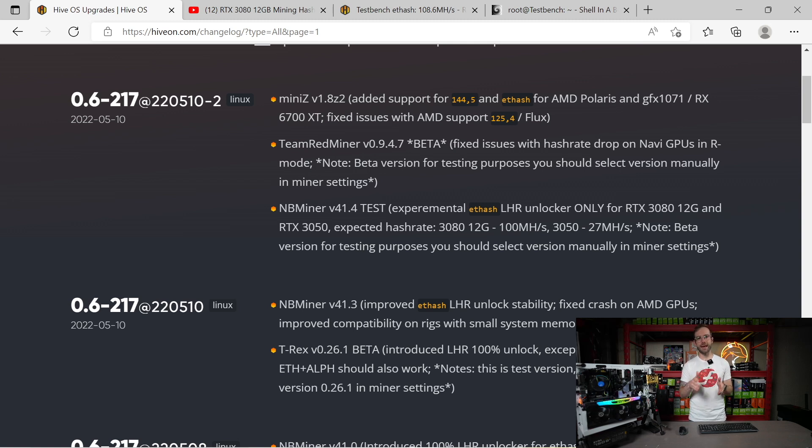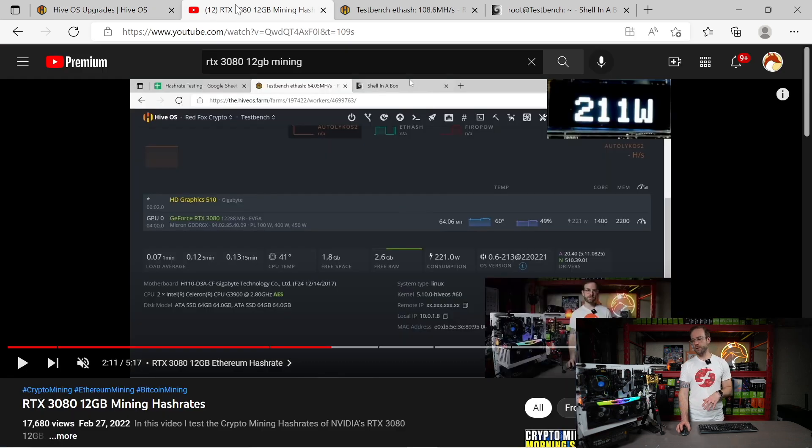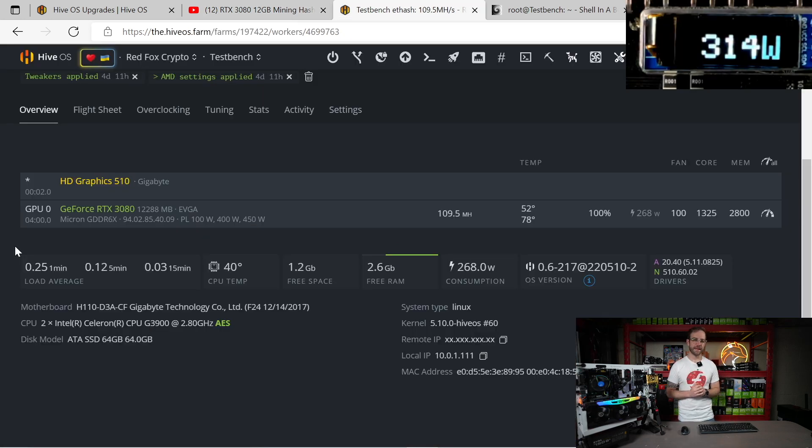I tested this card a little while ago and the Ethereum hash rate I was getting at the time was around 64 megahash for 200 watts — I'll leave a link to that video in the card as I tested a few other cryptocurrencies for the 3080 12 gigabyte. I've had this up mining for a little bit, so we're going to jump into HiveOS and check it out. We're going to look at what power this thing is pulling in-line over PCIe. Right now it's showing 109.5 megahash reported in HiveOS.